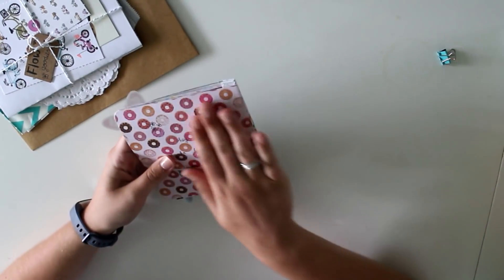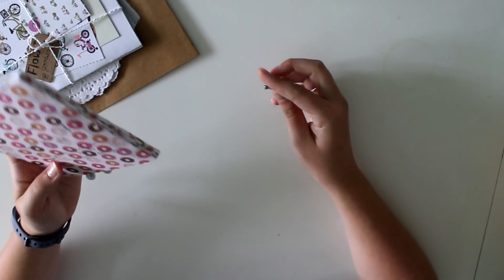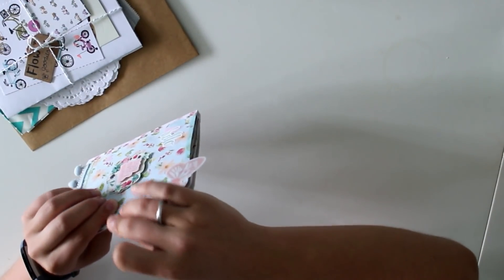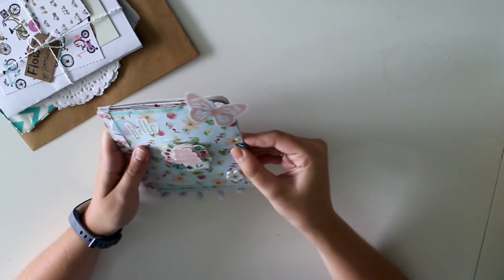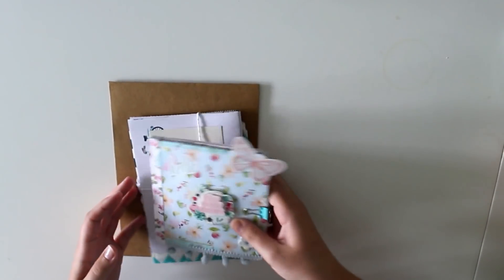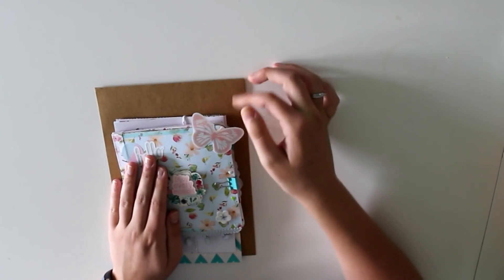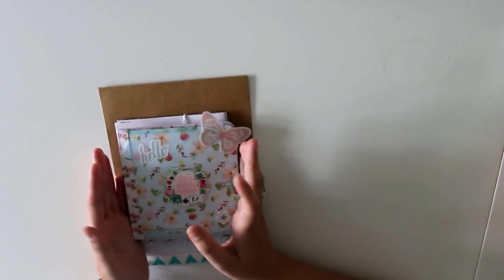The back just says 'I love this donut paper' and I wrote 'Thank you for this swap' and a little bit more. So this is my finished little flip book and swap — I'm going to send this off to India and hopefully it will arrive there safe and sound.